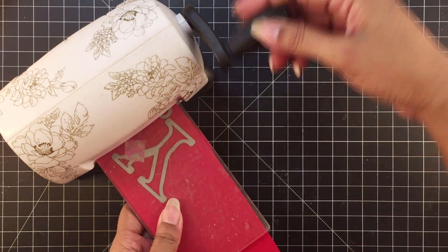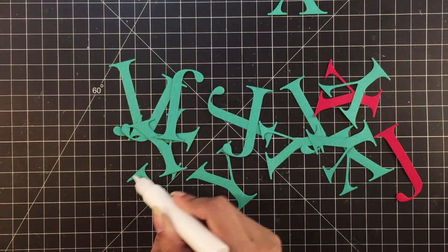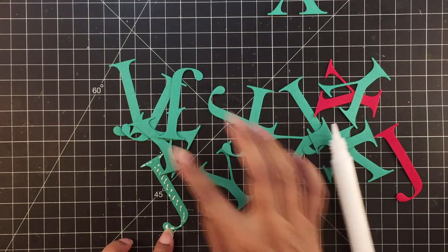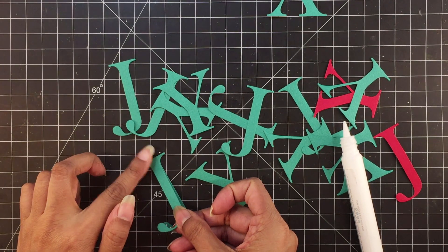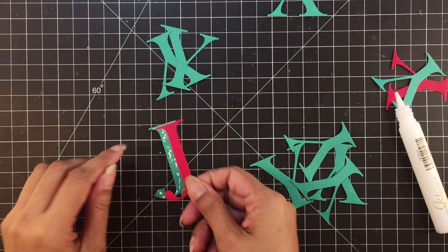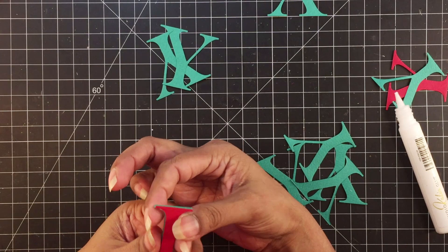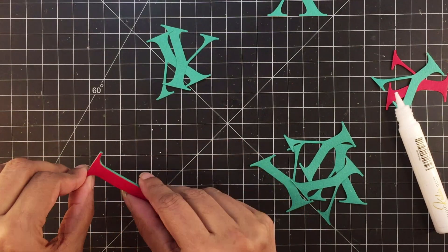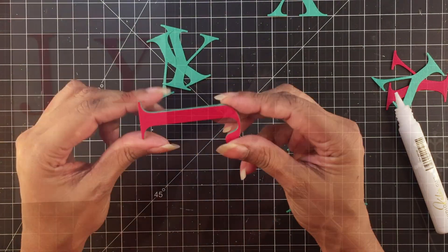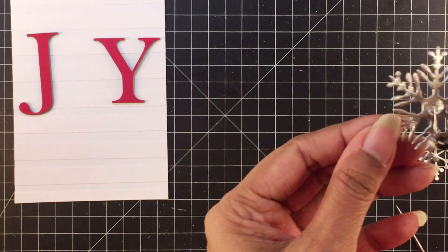The next interesting bit is the way I layer the alphabet dies. I'll die cut the J and Y in red once, then die cut the same alphas in green four times each. I'll glue the green J and Y alphas together, then glue the red die-cut alphas as the topmost layer. So when viewed from the top, the letters look red, but at an angle the green shows — and that looks really cool. This isn't something new, but it almost always looks good, especially on clean cards.